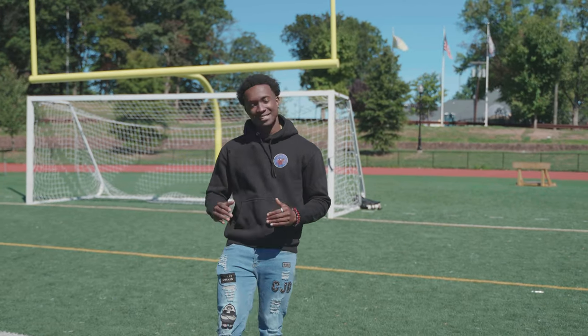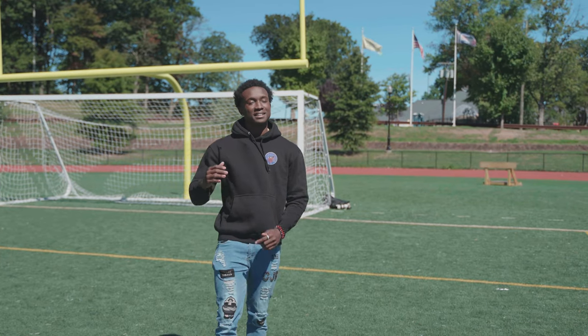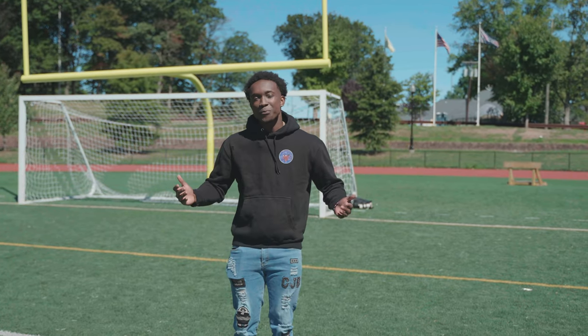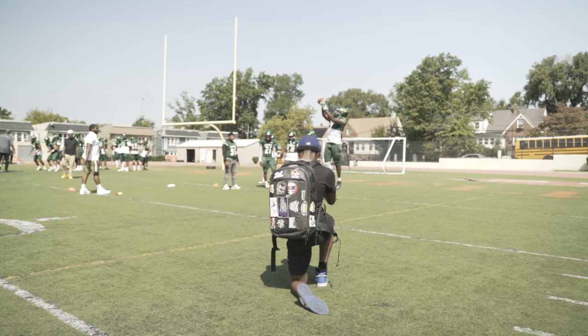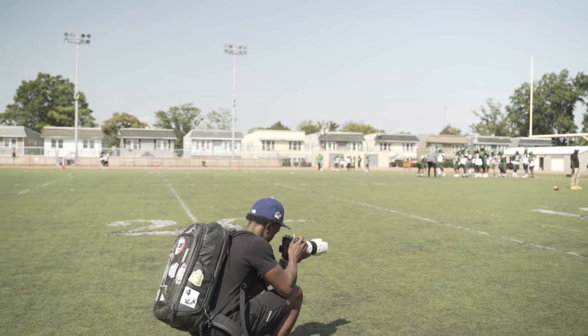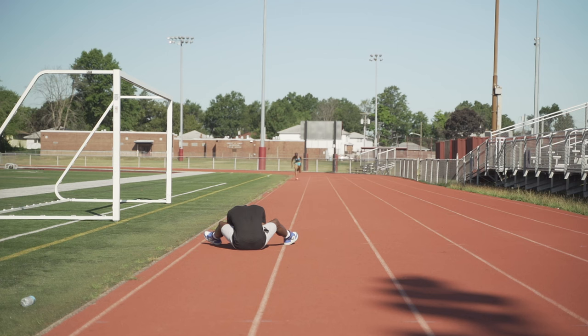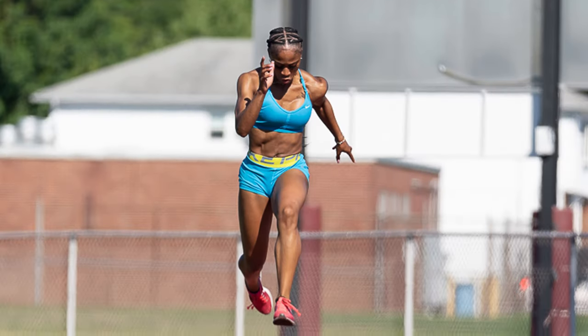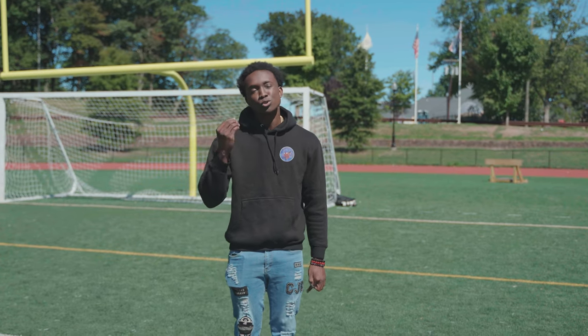Lastly, we're going to talk about positioning. This is the last step on the list, but it's damn near one of the most crucial ones. You can have the equipment, you can have the settings, and your positioning could be so bad that your videos come out terrible. Positioning is everything — the way you position and angle yourself heavily affects the shot that you get.